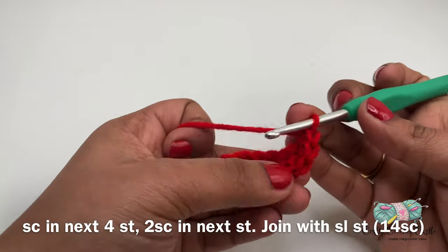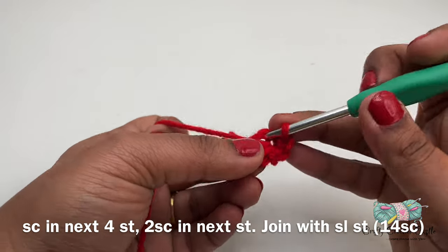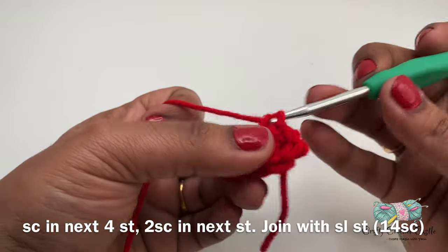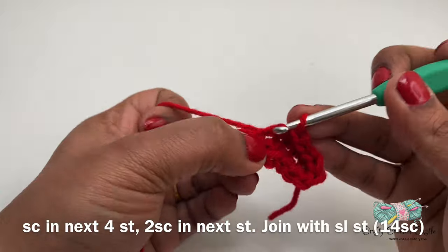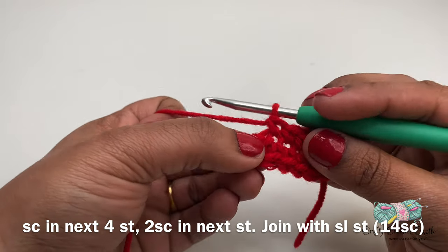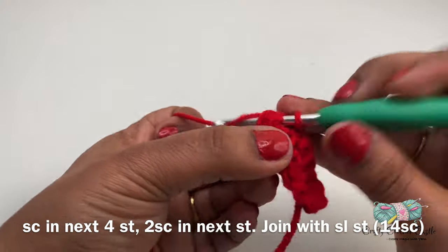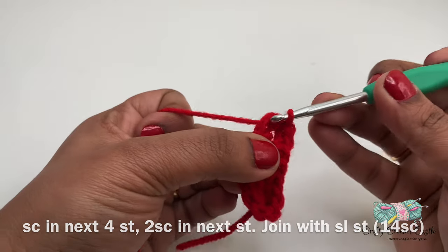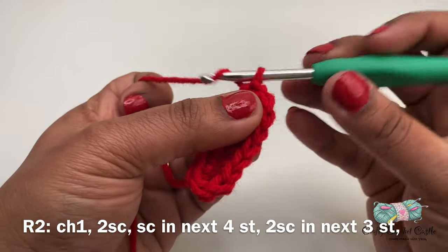Now our work would have turned over by itself and we'll be working on this side of the chain. On the next four stitches I'll be doing one single crochet each. We'll be down to the last stitch and in this I'll be doing two single crochet. I will join using a slip stitch and complete row one.